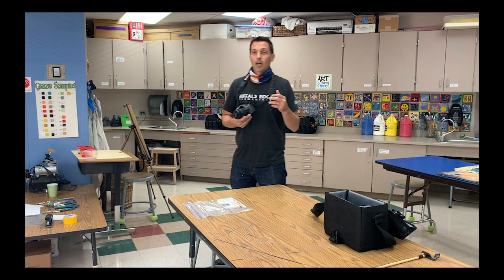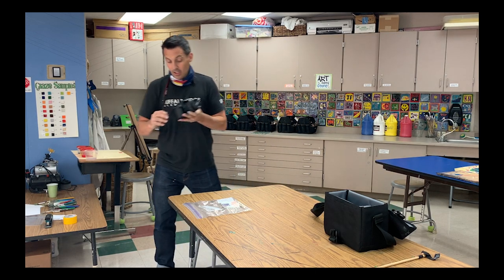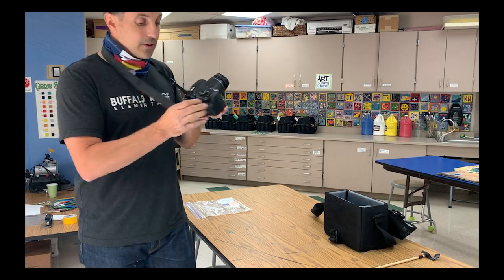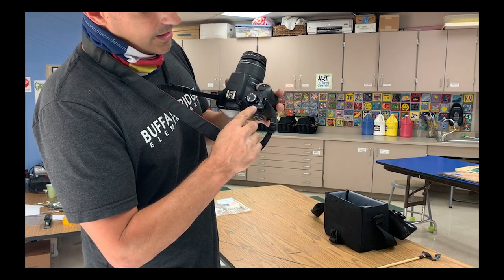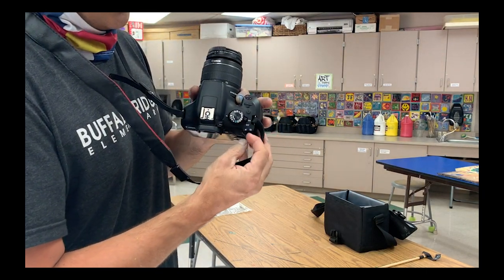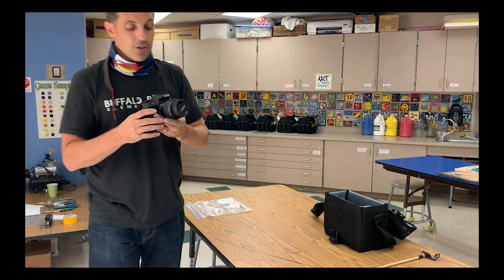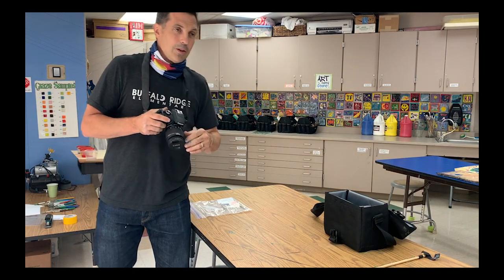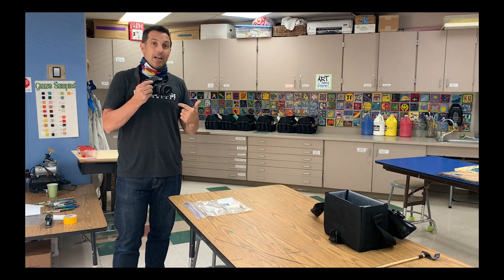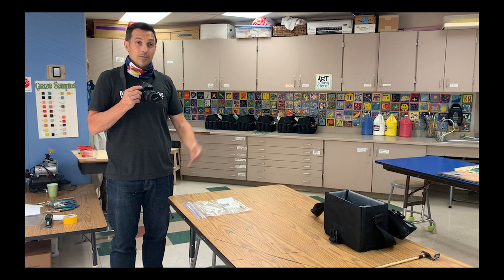Now, there are a couple things you absolutely have to make sure you do. Number one, after you put it around your neck or on the desk, you have to turn the camera on. There's a little switch right here — you're going to flip that on. It doesn't do you much good if you don't turn it on. The second thing: see this right here? This is called the lens cap. If you don't take the lens cap off, all of your pictures are going to look the same — just pure black.